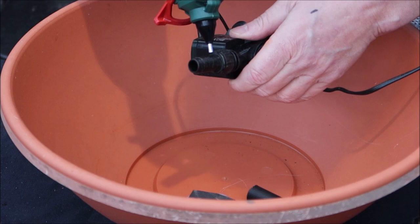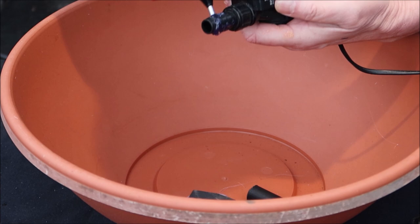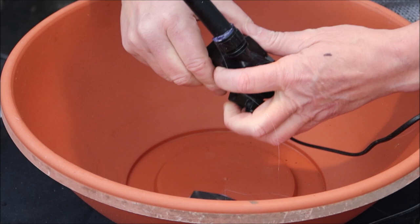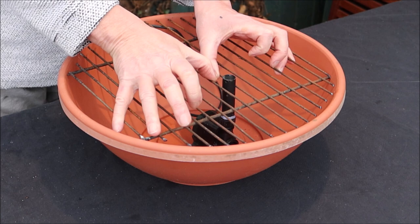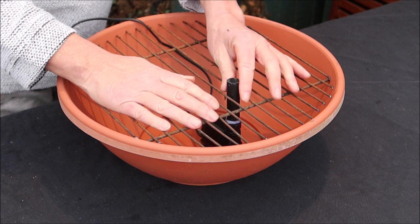Time for the glue gun again. Just put some glue around the end here like that, and then simply slide on the pipe like that and put it into place. Now we slide the grate on, push the wire through the back slot, push it down, and position this where you want it. I think just about there will be fine - yes, that's ready for the next step.